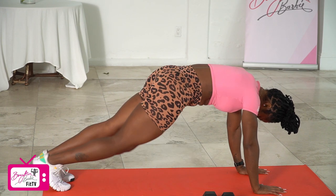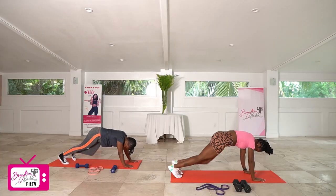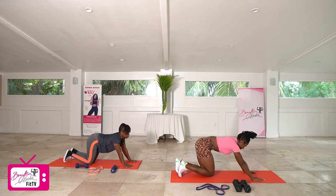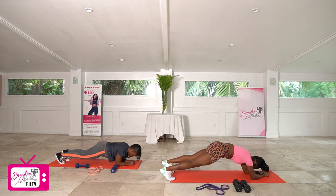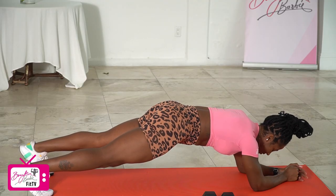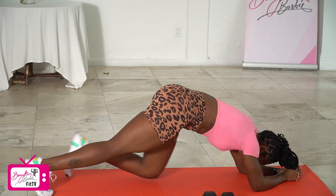Completing 10 knee drives in the high plank. Getting ready for our plank hold — in three, two, bring it up. Holding for 15 seconds — 10, then five, four, three, two, and one. Good job.